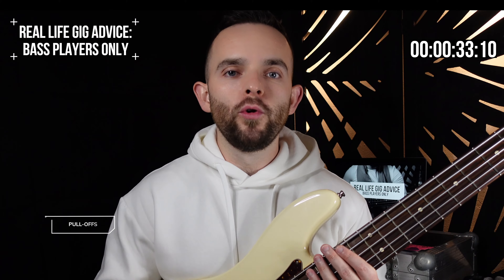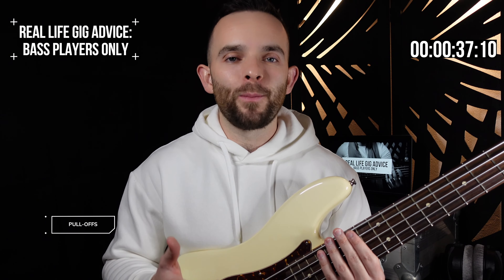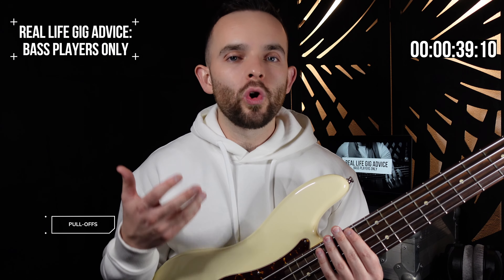Pull off from the root to the dominant seventh or the minor seventh. This can sound really hip when you play it on beat one. We're going to be in E minor.